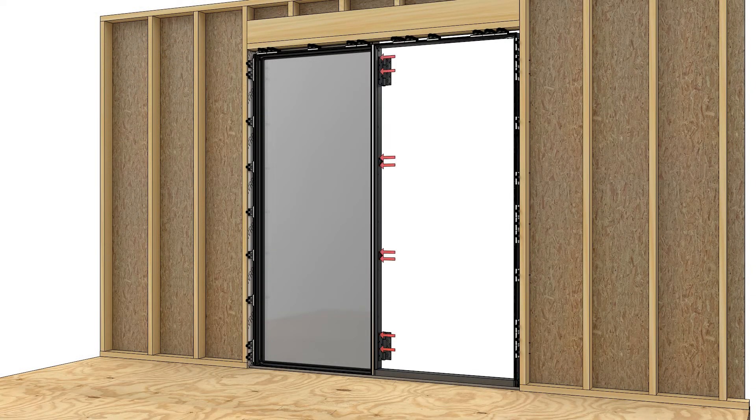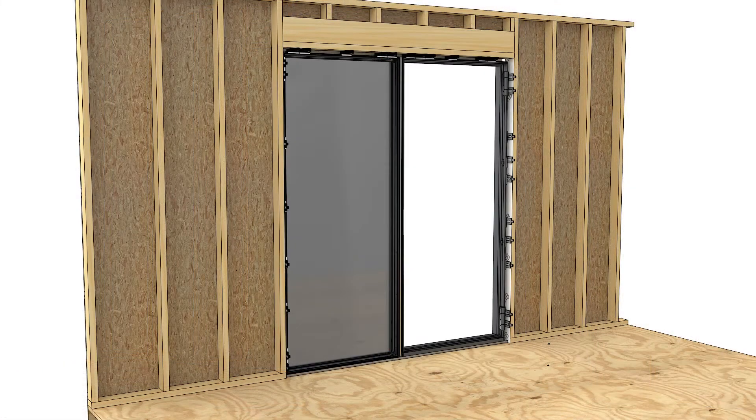Pre-drill and fasten any remaining hardware components to the mull jamb. Install the jamb covers, then the top and bottom covers. Install the interior mull cap any time after assembly is complete and seat it in place with a rubber mallet.